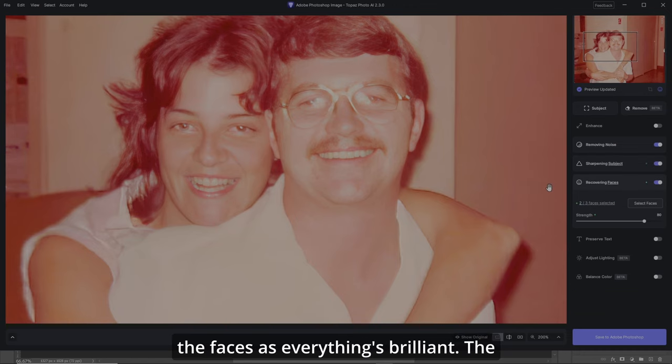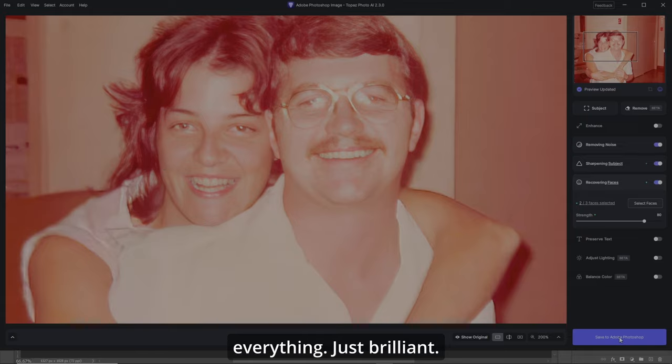I don't think I'll have to try anything else on the faces as everything's brilliant — the hair, the teeth, the eyes, everything just brilliant.